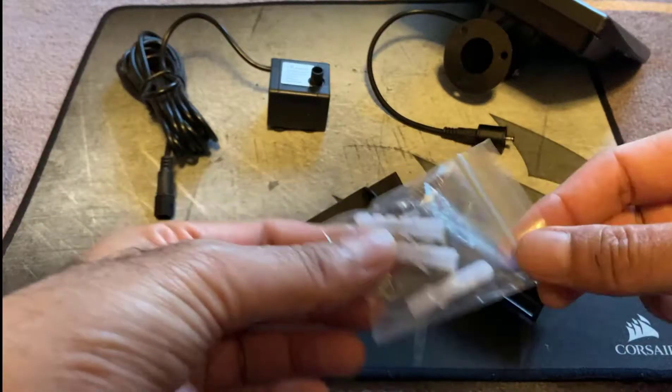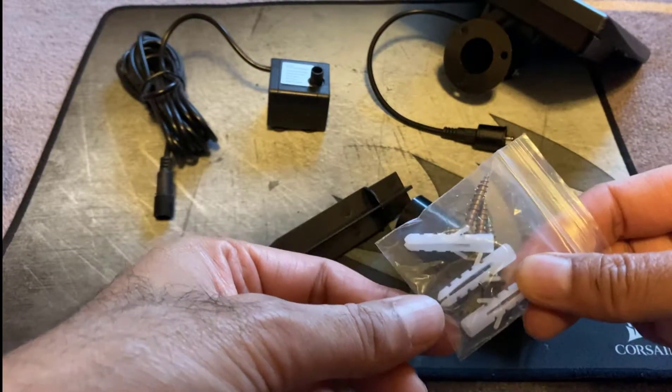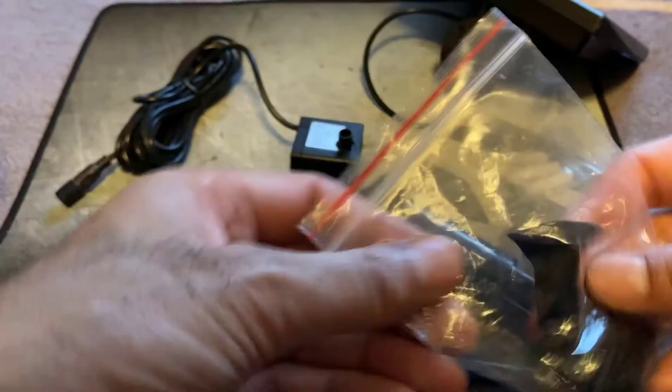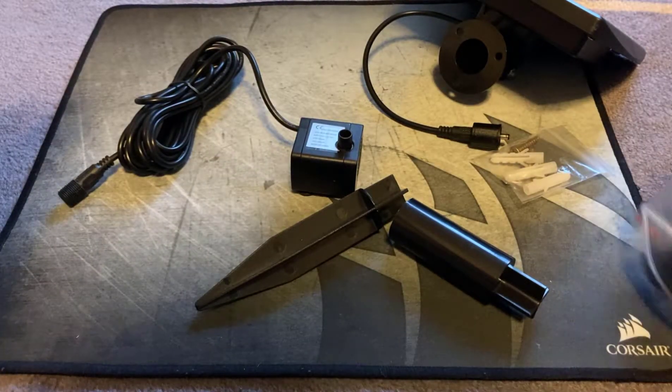You get the fitting screws if you want to mount the panel somewhere, and you also get a selection of adapters which will go onto the end of the pump so you can get different patterns of sprinklers.